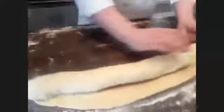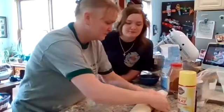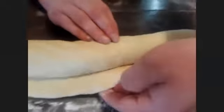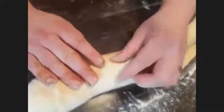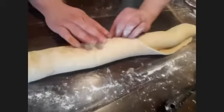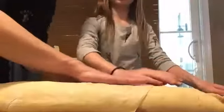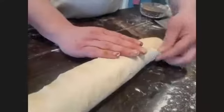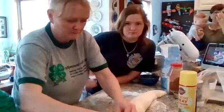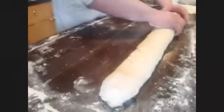Stop a little bit before the end. If you go all the way forward that's fine, just roll it back a little bit. Take this edge, pull it thin, and kind of wrap it over. It should look like a snake — a nice log.